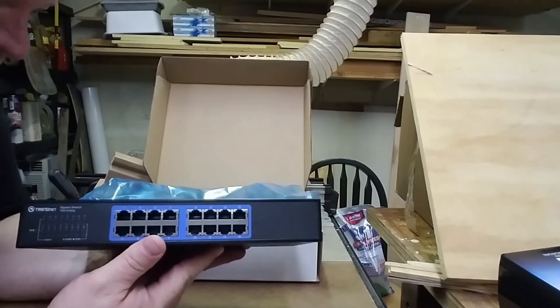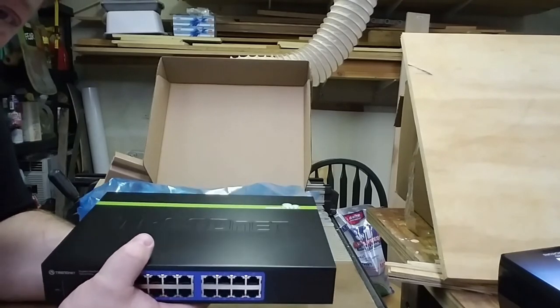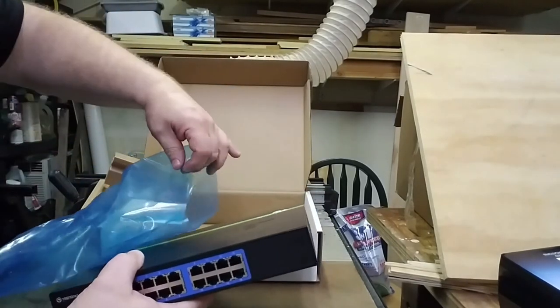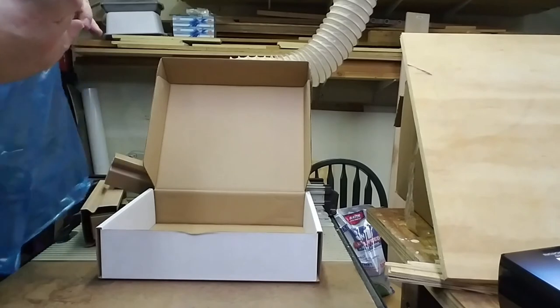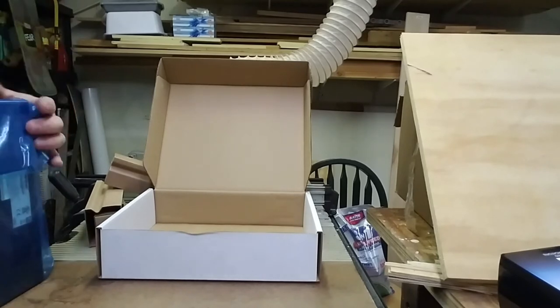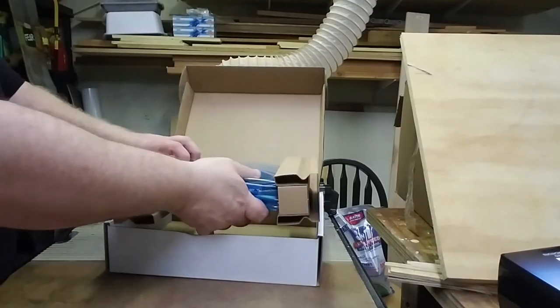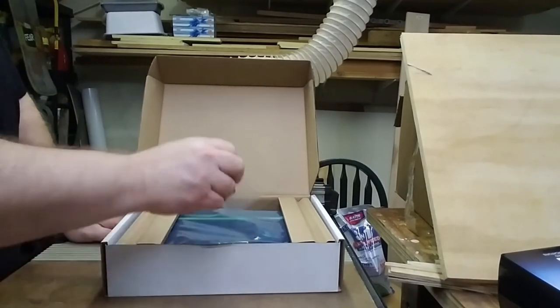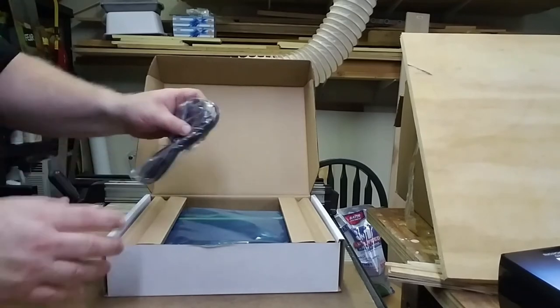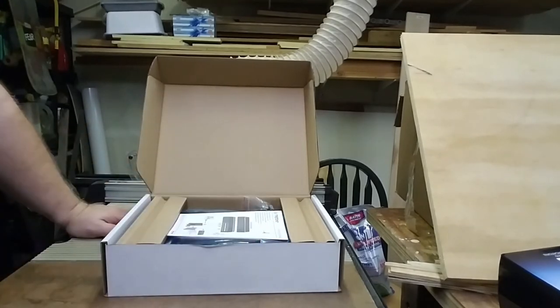There is a different model called the TEG-S16G that has the normal rack format and includes the rack ears. This model is more suitable if you think there's potential down the road for installing in a structured wiring cabinet. The same distinction applies with the TEG-S24G and the TEG-S24DG — the DG is the smaller narrower model that needs the additional kit, while the G-only model is the full rack-mount version that comes with rack mounts.